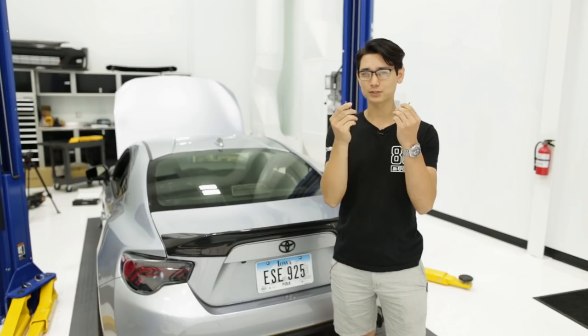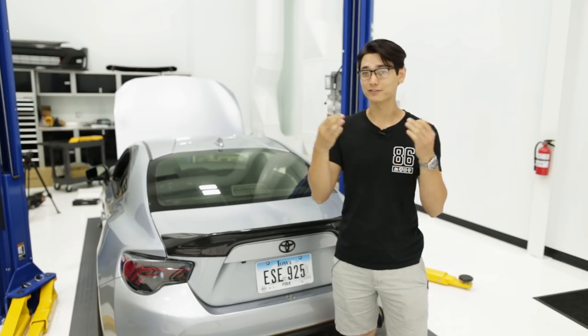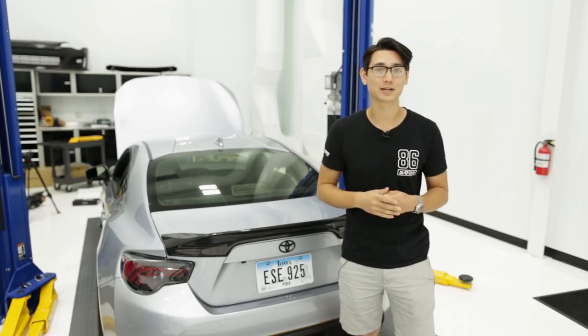However, it does come with some hardware if you want to drill some holes and hard mount this wing to your car. But if you're not comfortable drilling holes into your trunk, you can just use the 3M adhesive.